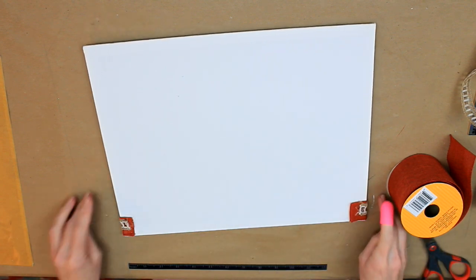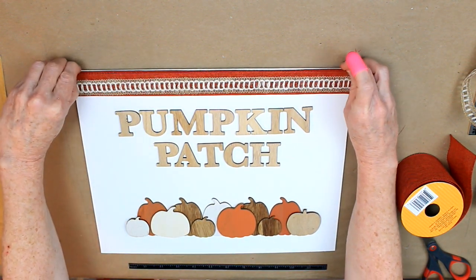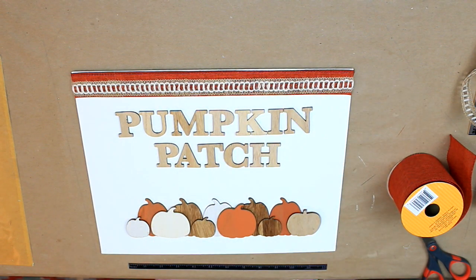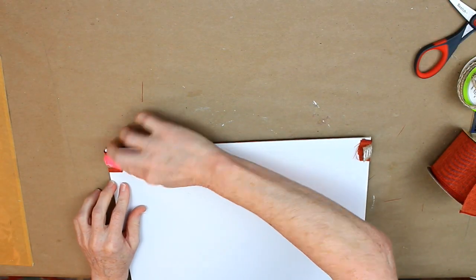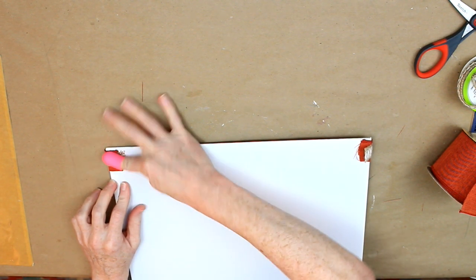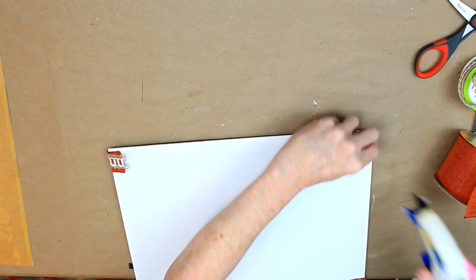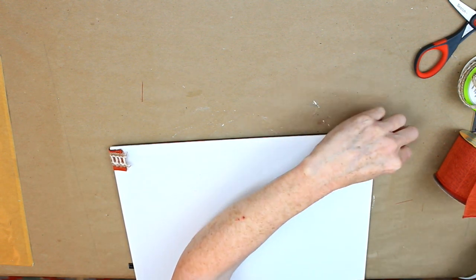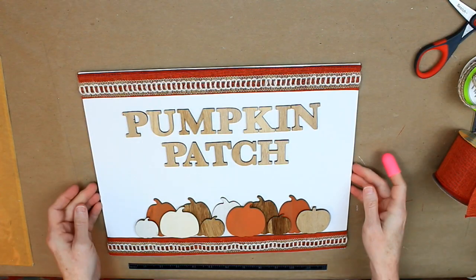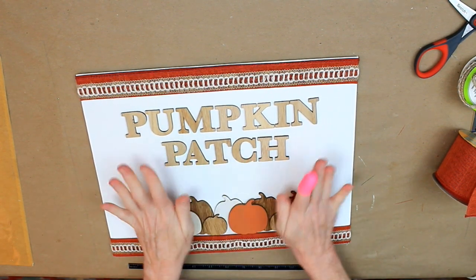I'm just trimming a little bit there, and then I'm going to do the same thing on the bottom. It's pulling there so that it will lay flat. And this is the result — this is how it looks.